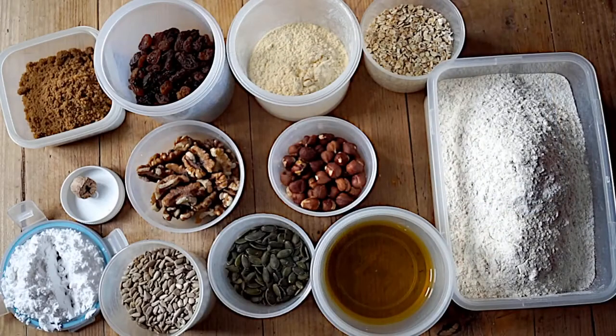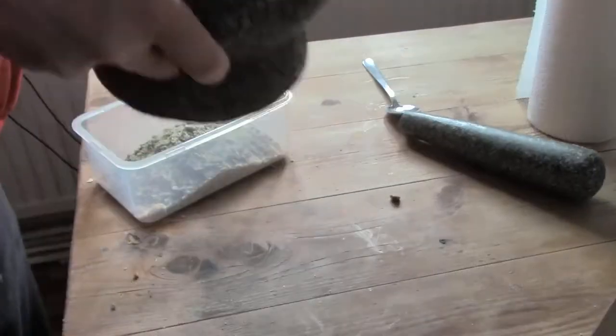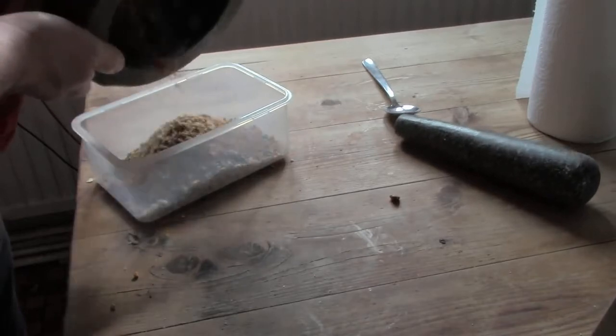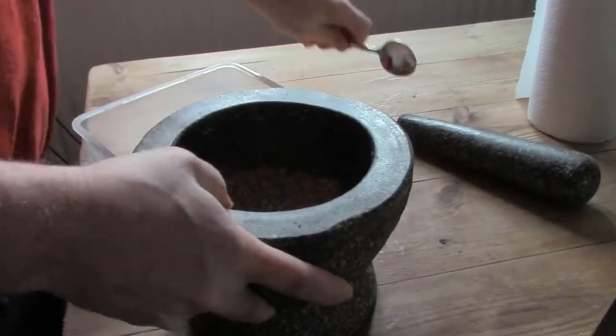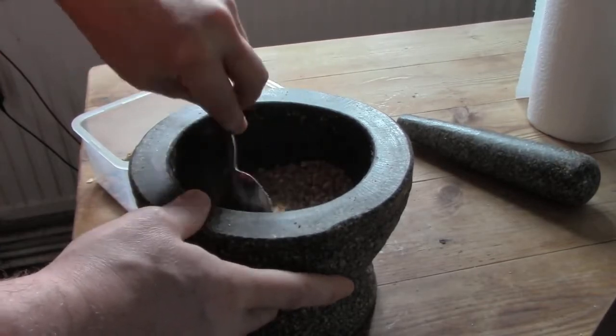As stated previously, I do not measure, and so the measurements here have been taken from the amounts I would approximately throw into the mix. Likewise, the ingredients are what I had to hand, and both the types of flour used, the nuts or seeds used as the filler, the amount of sugar or the flavouring used can be varied to suit your taste. The method is the same, irrespective of the ingredients used.